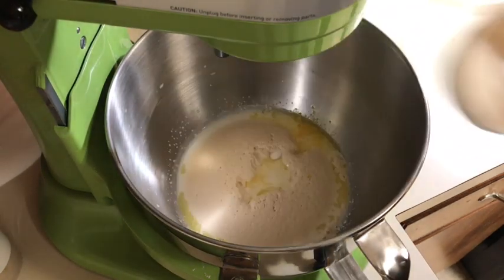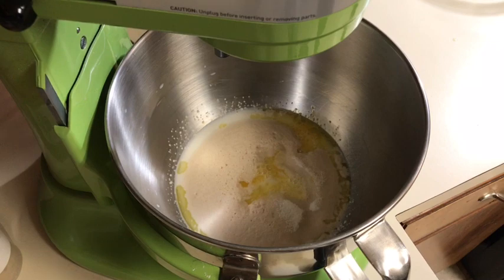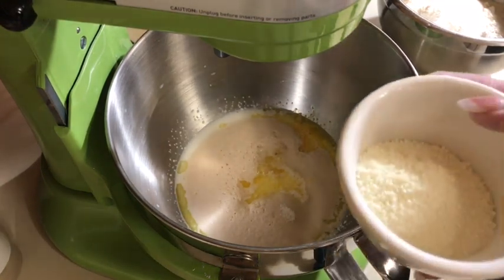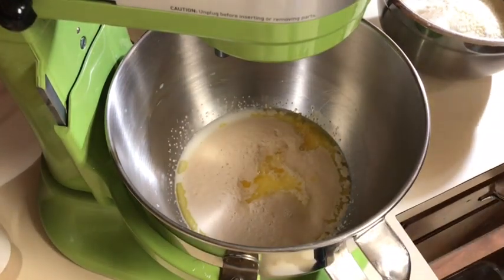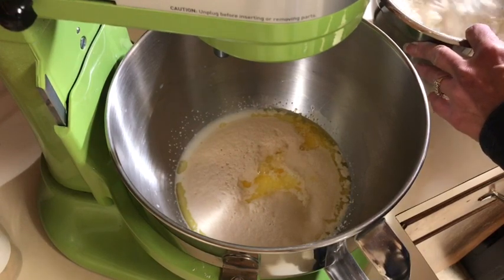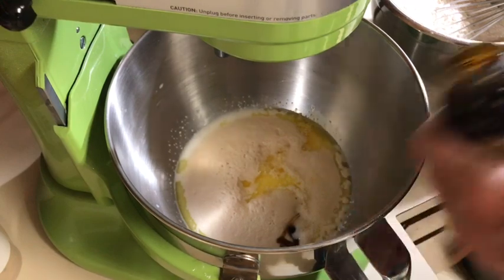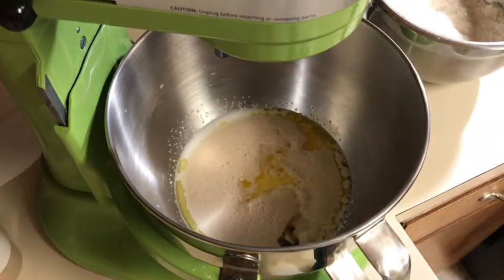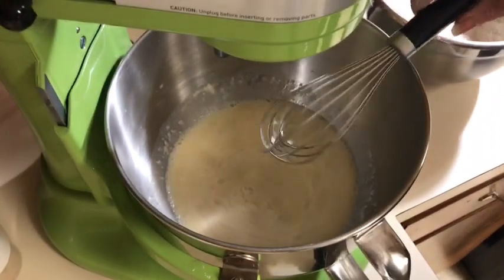I'll add about a third of a cup of sugar, maybe a tiny bit more — that's totally up to you. I'm starting with about three cups of flour. I like to use a combination of all-purpose and bread flour for cinnamon rolls. I'm also adding about three tablespoons of milk powder — I really like milk powder in my dough. I'll whisk that together, and I'm adding a teaspoon and a half of salt plus some vanilla bean paste.